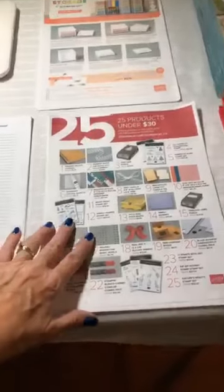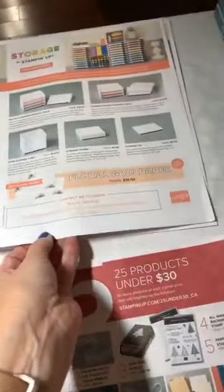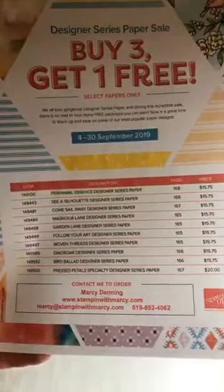Alright, so we're gonna go up the stairs and immediately to the right is my catalog station. I've got some flyers — the 25 products under $30 and the Storage by Stampin' Up! I've got the configuration chart stapled to the back, which I find extremely handy for customers. Then we've got two different sizes of shopping list order forms, and an exciting buy-three-get-one-free designer series paper promotion coming up on September 4th.